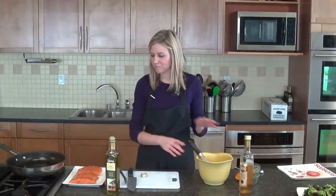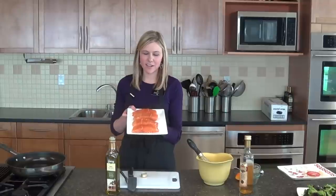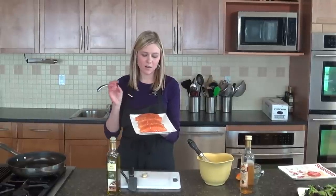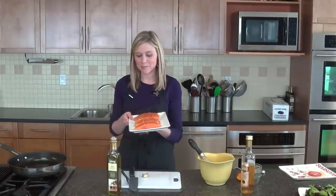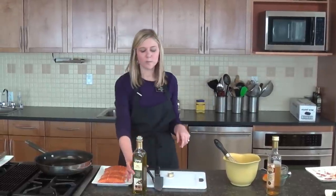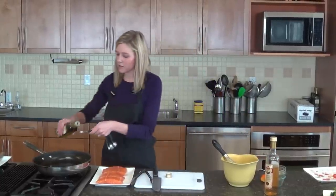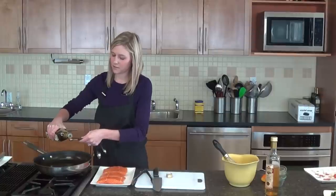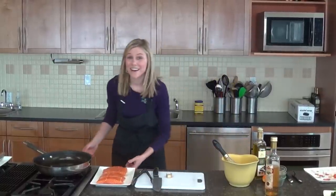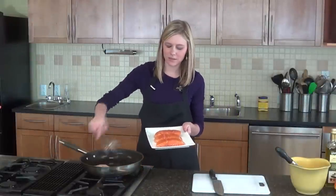We'll set our dressing to the side and then start cooking our salmon fillets. I have 4 salmon fillets from the meat department. I season them with a half teaspoon of salt and a fourth teaspoon of ground black pepper on both sides so they're nicely seasoned. We're going to put 2 more teaspoons of olive oil in a non-stick skillet and turn that up to medium high heat. We'll set our salmon fillets in the pan.